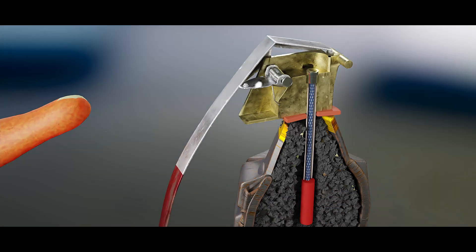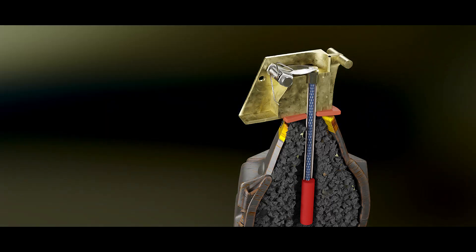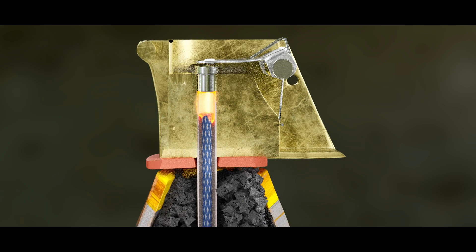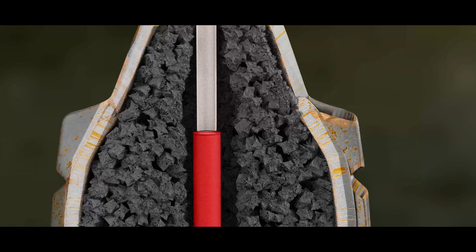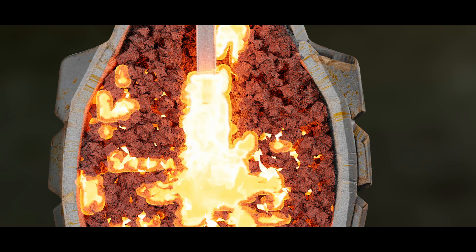Once the operator has thrown the grenade, the safety lever will be released and the striker spring will rotate the striker until it impacts upon the primer. The primer ignites a chemical delay fuse, which will burn for approximately four seconds. The delay burns until it reaches the detonator, at which point the detonator will explode — a small explosion which ignites the explosive fill in the grenade.